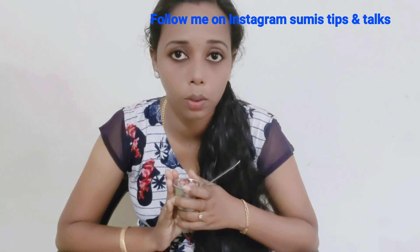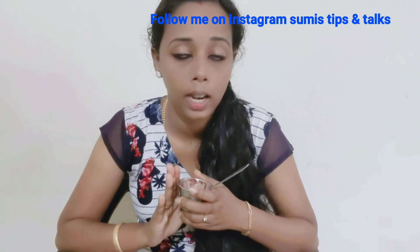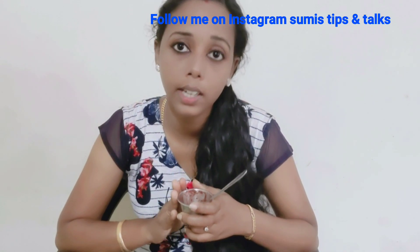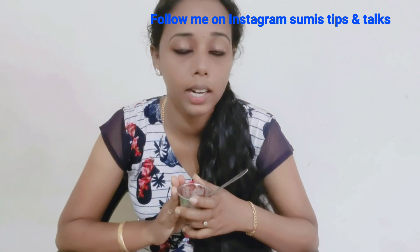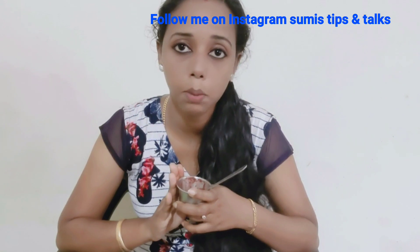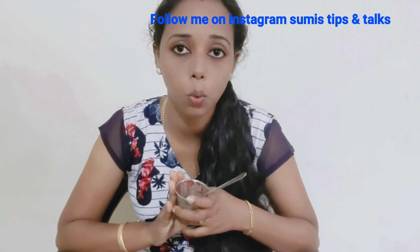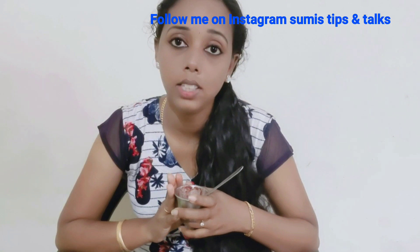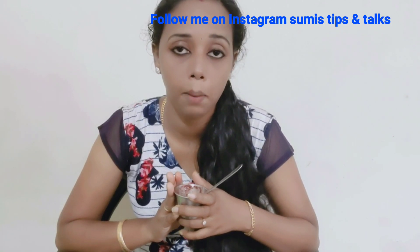Let's start the lip scrub. When you are using this, since this is a store product, you can use a product from the store. Every store carries this product. After you access that product, you can use it.